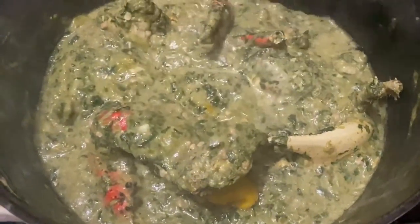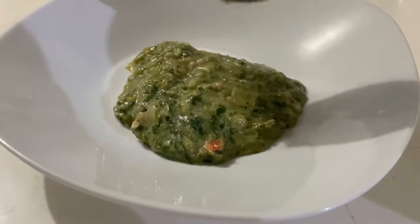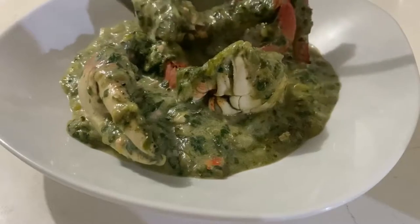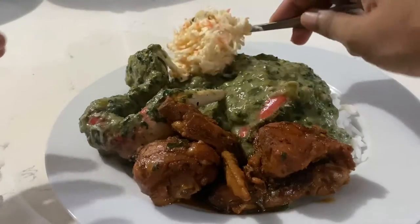I personally prefer to see chunks in my callaloo, but if you do want a smoother callaloo you can of course use the blender or the swizzle stick. Once it's done, this is the delightful crab and callaloo. It's typically enjoyed as a batter for Sunday lunch, but today I'm having it with some rice, stew chicken, and coleslaw.